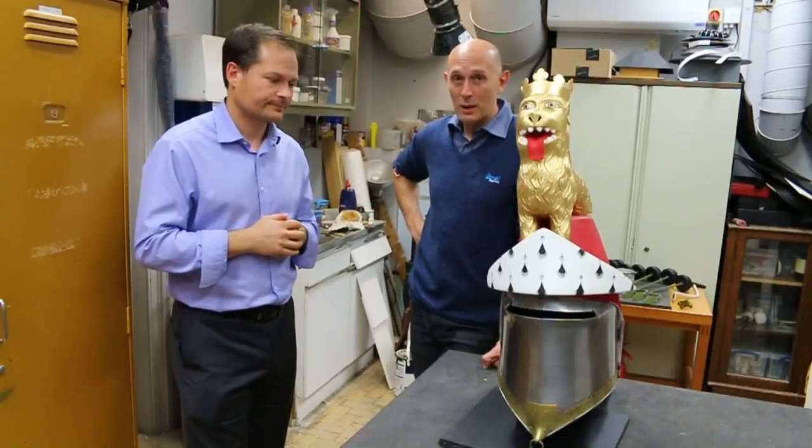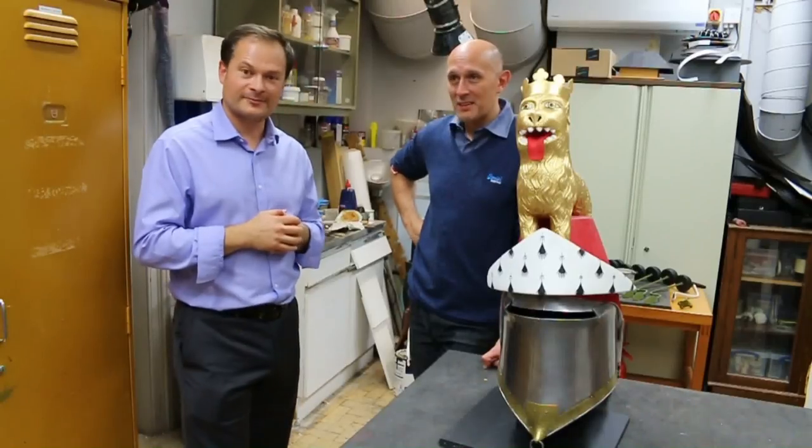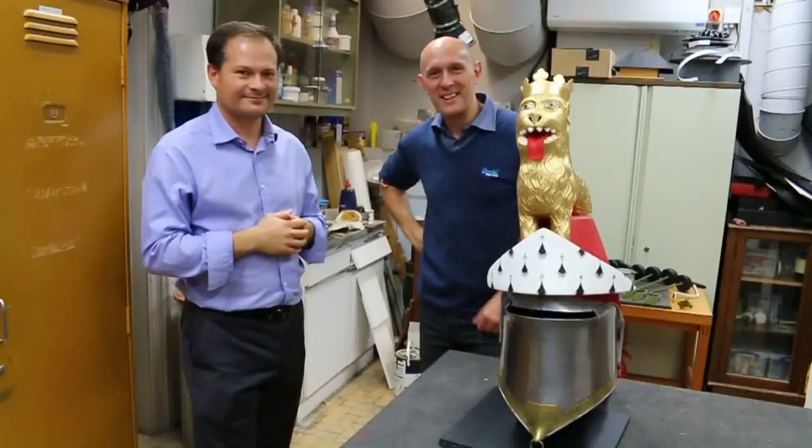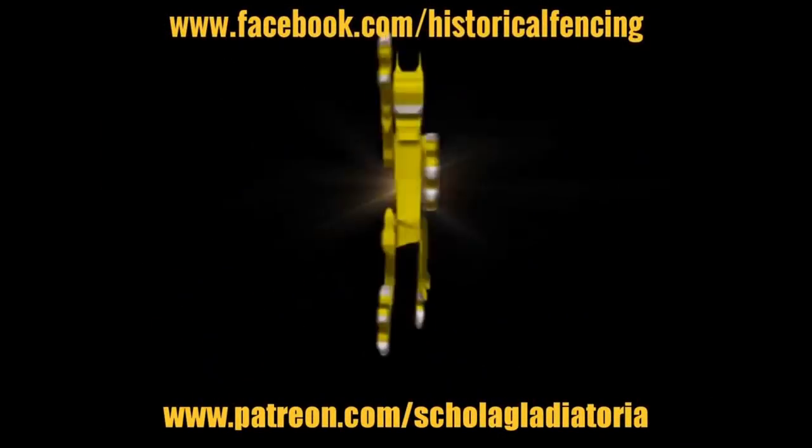Fantastic. Okay, thank you very much, and thank you to Augusto as well — he's off screen. See you guys soon. Thank you for watching. Please subscribe and feel free to follow us on Facebook.